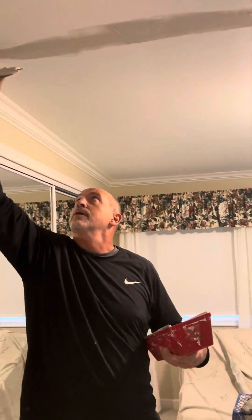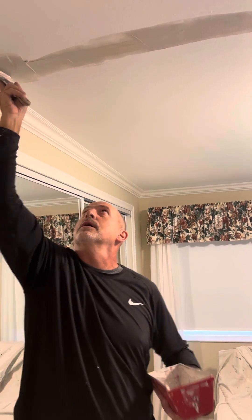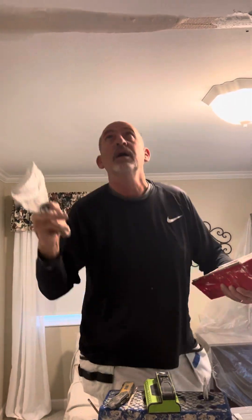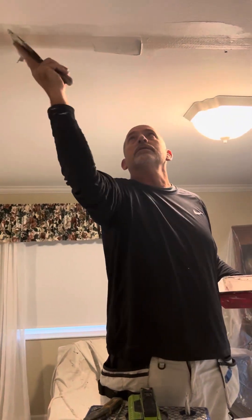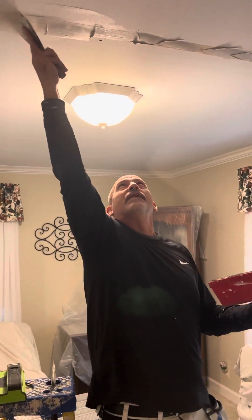What I'm going to do is let this dry, put another coat on, let that dry, do a fine sand, and then put another coat of a different compound which is easier sanding. This 45-minute mud has a little chemical additive to it which helps it dry a little faster and a little harder.